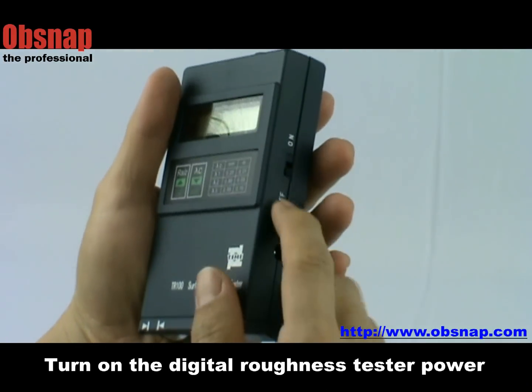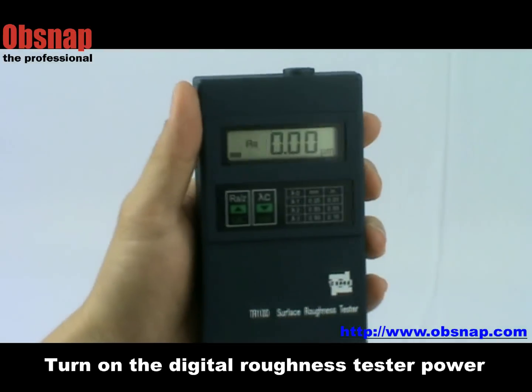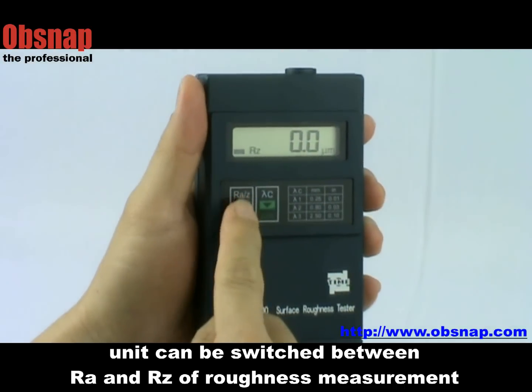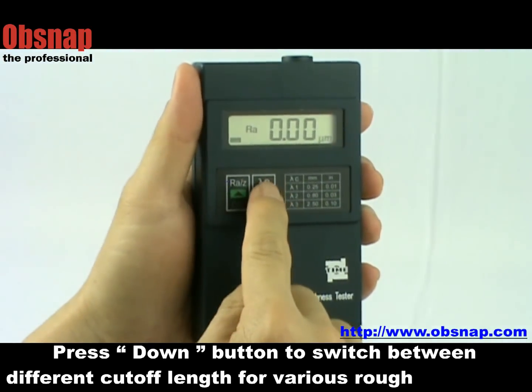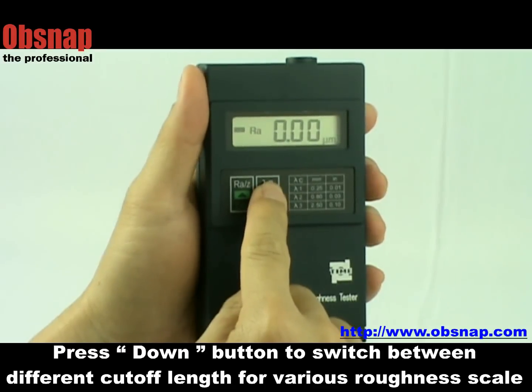Turn on the power of the digital roughness tester. We can switch between two roughness units, RA and RZ, for roughness measurement. Press the down button to switch between different color flanks for three different levels of roughness.